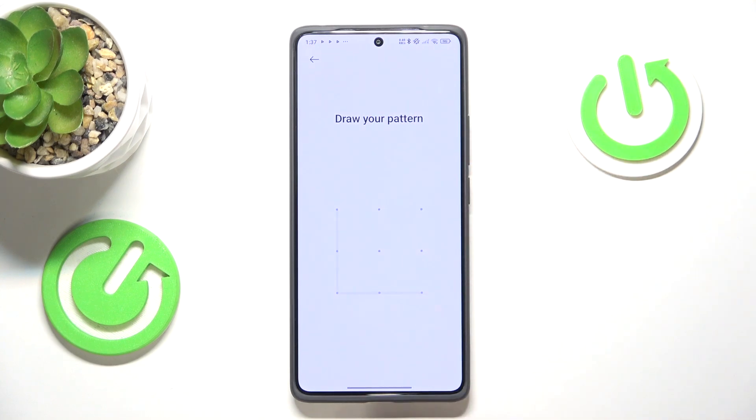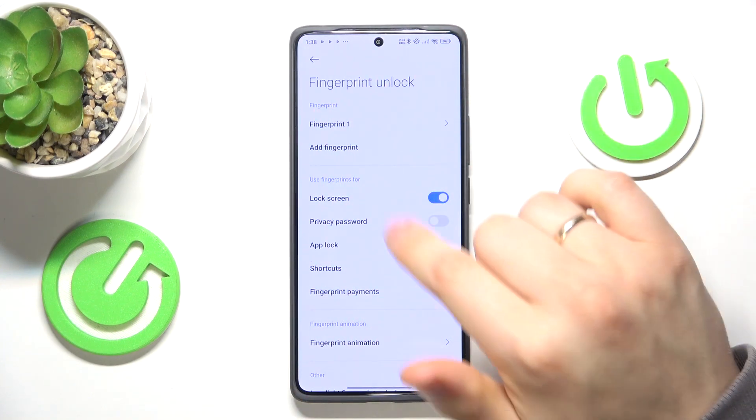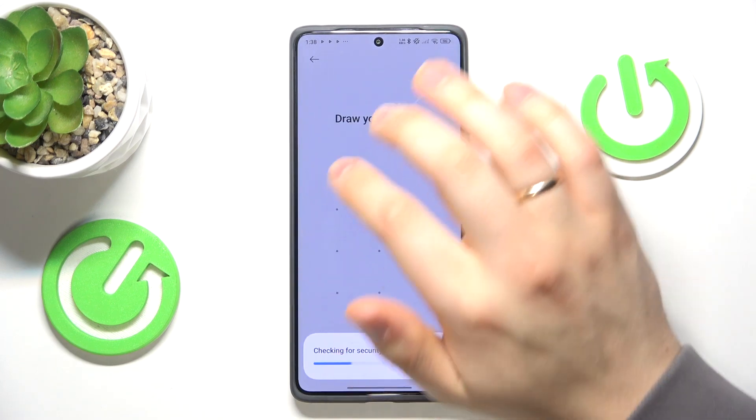Next, input your screen lock. Then, if you have multiple fingerprints, select whichever one you would like to erase. In my case I have only one, so that makes it way easier.